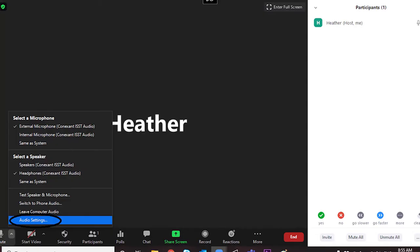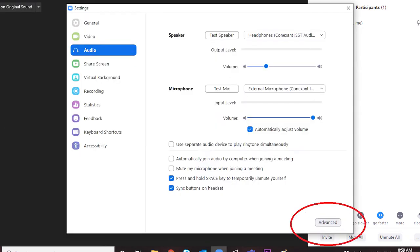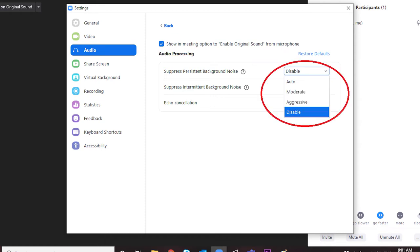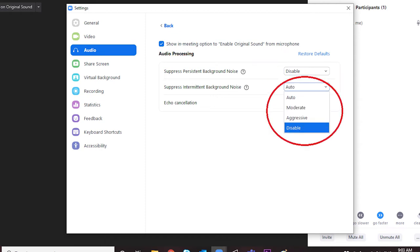One recommendation for your piano player or the computer that is playing the recording is to disable the audio processing setting. Zoom optimizes for speech, so making that change will really allow for better quality of the music that you're playing.